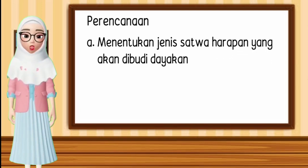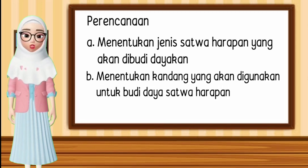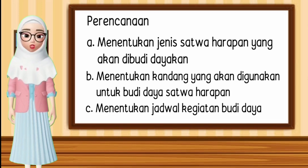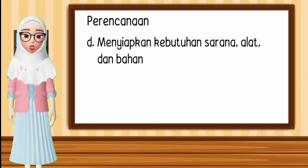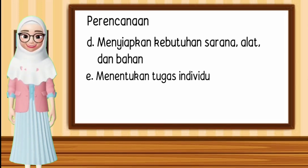Pada tahap perencanaannya itu meliputi: A. Menentukan jenis satwa harapan yang akan dibudidayakan. B. Menentukan kandang yang akan digunakan untuk budidaya satwa harapan. C. Menentukan jadwal kegiatan budidaya. D. Menyiapkan kebutuhan sarana alat dan bahan. E. Menentukan tugas individu.